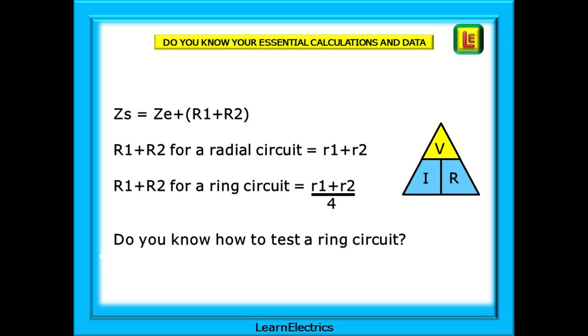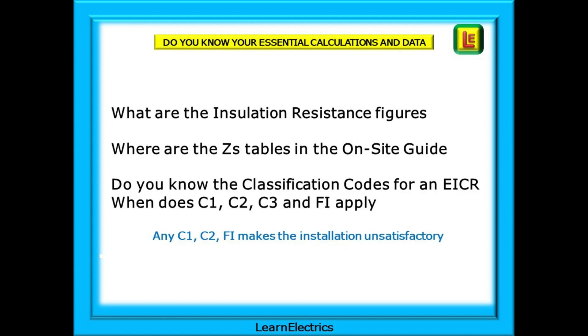Whereas R1 plus R2 for a ring circuit is little r1 plus little r2 divided by 4. Do you know how to test a ring circuit or a radial circuit? Can you test lighting circuits — one-way and two-way lighting? What are the insulation resistance figures and where is the table in the regs book? Where are the Zs tables in the on-site guide? Do you know the classification codes for an EICR and when do C1, C2, C3 or FI apply? Remember that any C1, C2 or FI makes the installation unsatisfactory.